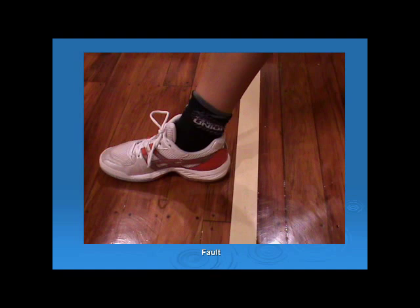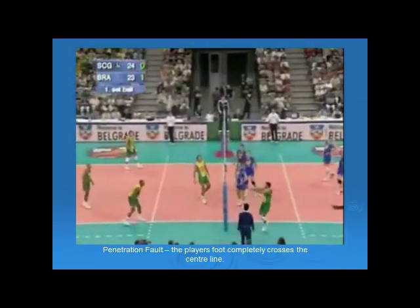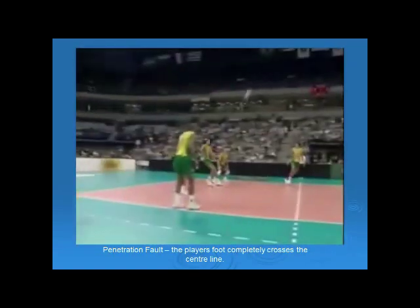In the final photograph, the player's foot has completely crossed the centre line, and in this situation a referee must blow their whistle and call the fault of penetration under the net. In the clip, we will see the setter of the yellow team make the fault of penetration under the net — their foot completely crosses into the opponent's space and a fault should be called.